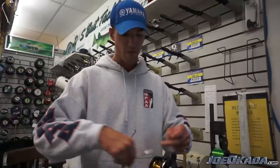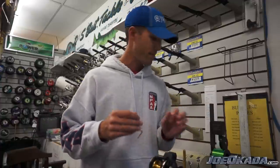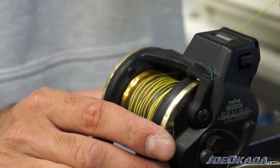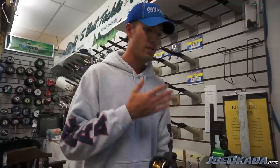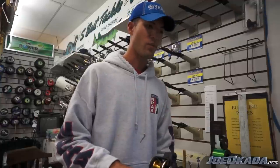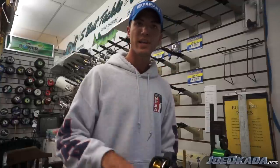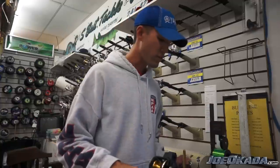Typically I'm fishing anywhere from 17 to 35 feet of water. With those depths, as long as you have about 80 feet of leadcore on your reels, you can change your depth and your speed from about 1.2 to 2 miles an hour and cover all those depths no problem. So that's what I do.